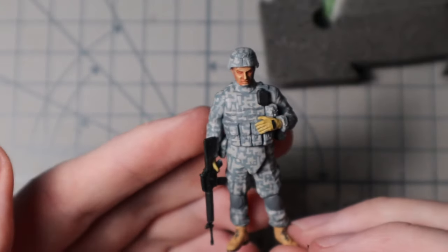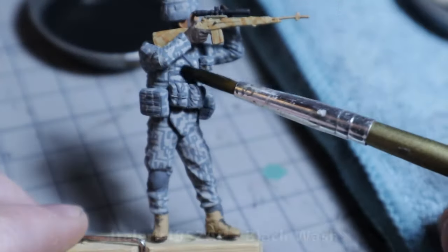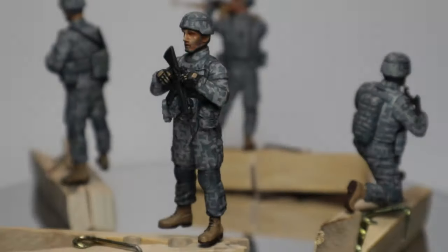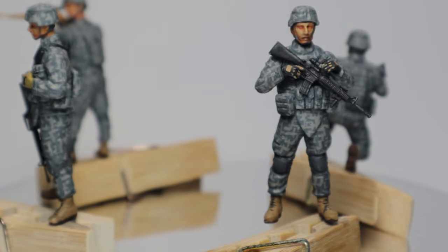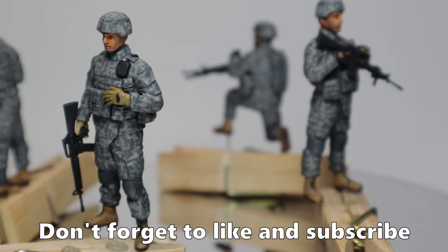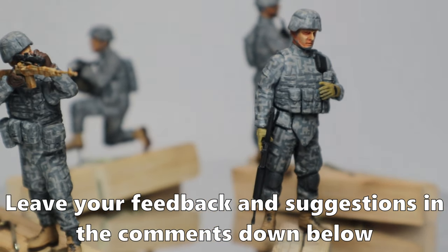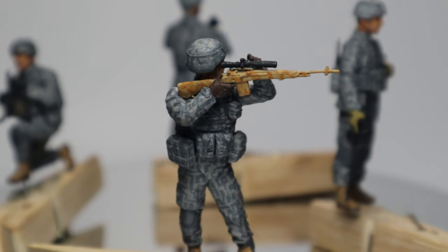If you look at them from a distance, they definitely have the effect I was going for. And that's it for these figures. I still have to improve my face painting, but I can only do that by keep painting figures. I hope you enjoyed it — if you did, please leave a like and subscribe if you don't want to miss any future uploads. I would greatly appreciate that. If you have any feedback or suggestions, let me know in the comments. Thank you all for watching and see you next time.